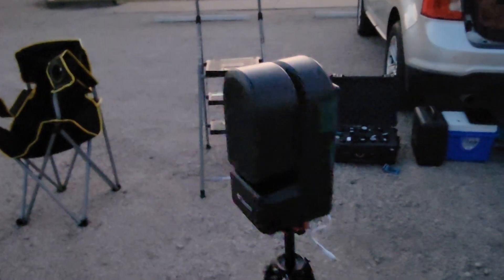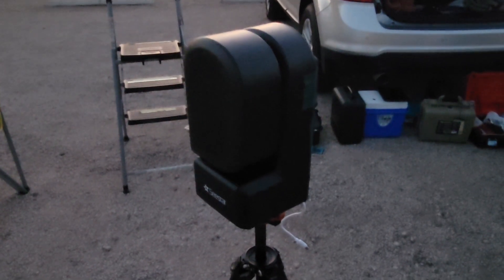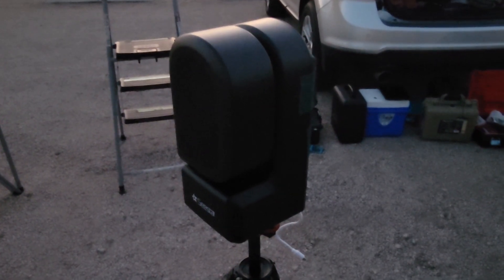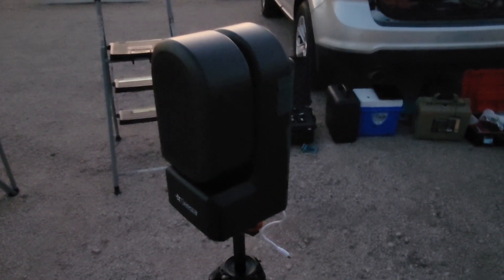I've got to use a computer. Here's the SeeStar telescope, which is very compact and very remarkable how it sets itself and takes good images.